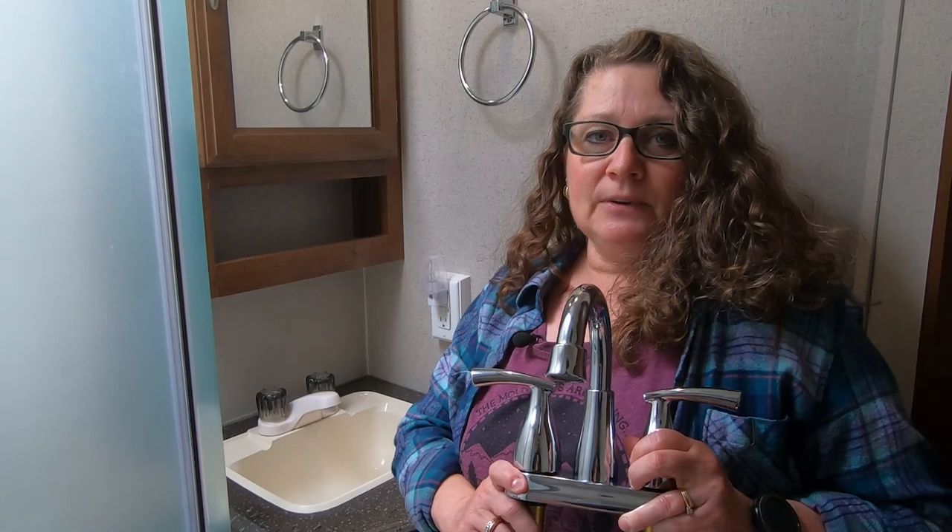Welcome to Camping with the Kohls. Today I'm going to replace the bathroom faucet. I'm going to go from this, which came with the trailer, to this residential faucet.